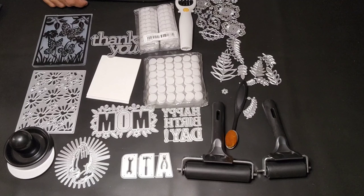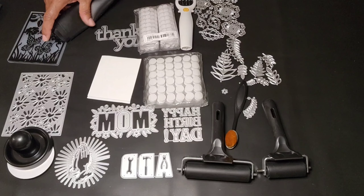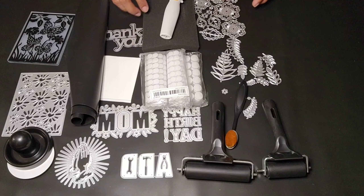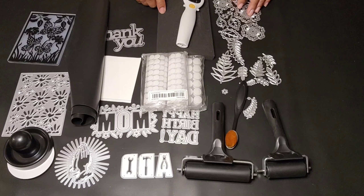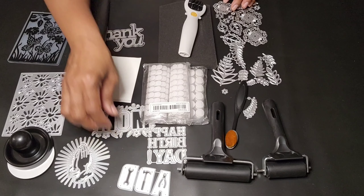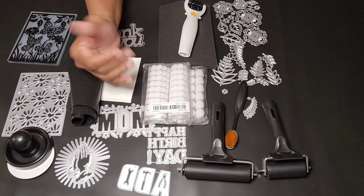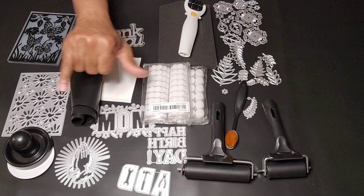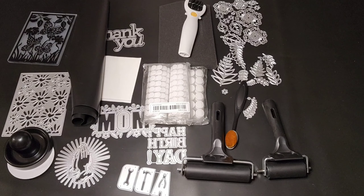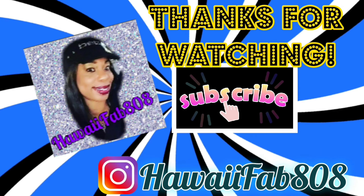I hope this video helped you and I hope you enjoyed it. Please share, like, and subscribe, you guys. To all my HawaiiFab808 family, thank you for sticking with me, thank you for rocking with me. And if you're one of my new subscribers, welcome to the HawaiiFab808 family. As always — peace, yeah baby, and aloha. I will see you on the next video. Take care and be blessed. Subscribe now!